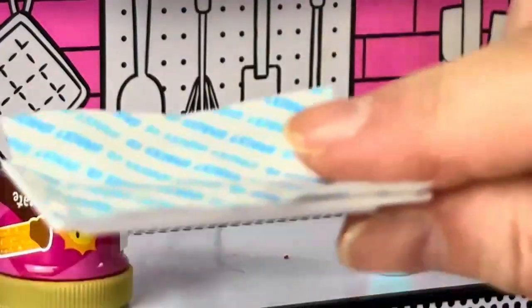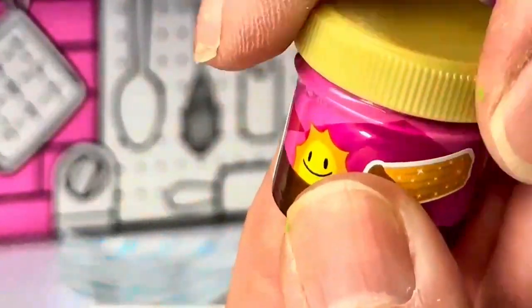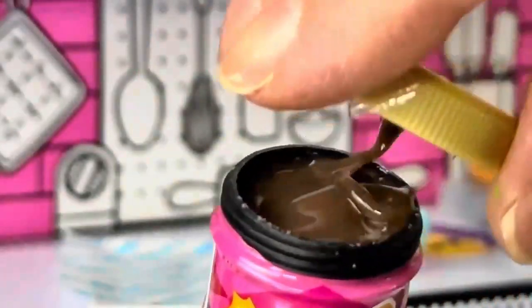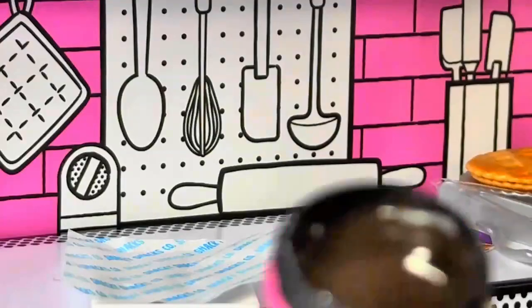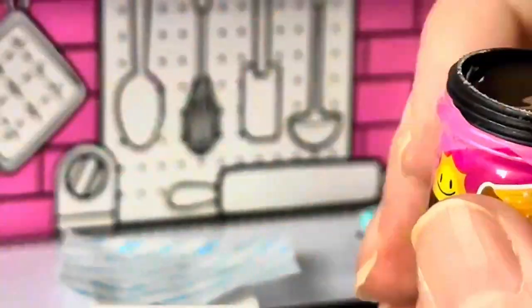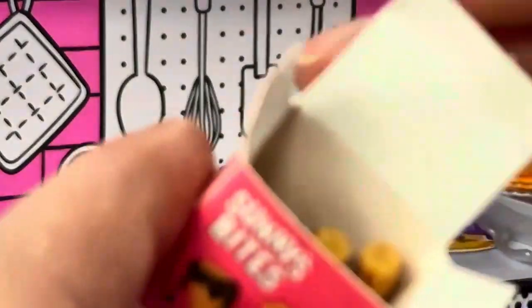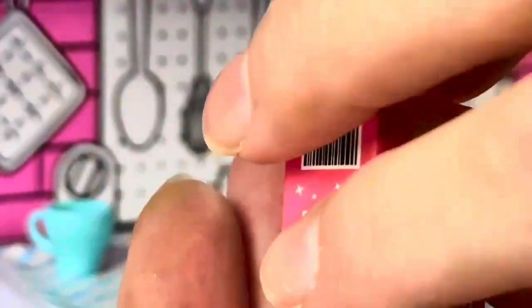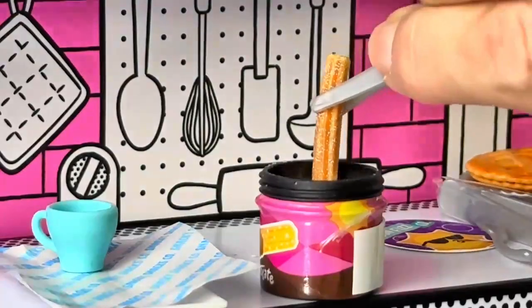Alright, I'm putting the paper on here. Let's open up the chocolate sauce — there we go, it does look like chocolate sauce, it's kind of cool. Now let's get out our churros and get dipping them. So we have looks like four churros, okay — dip.